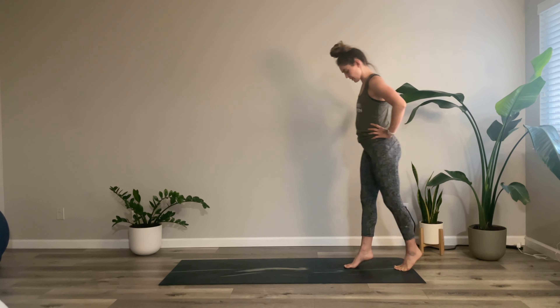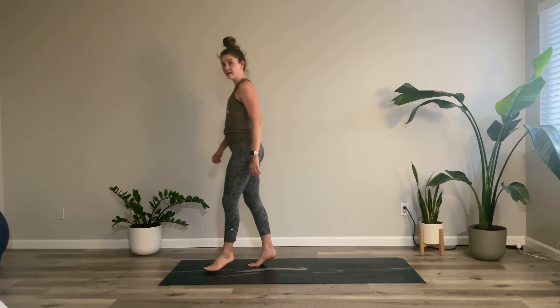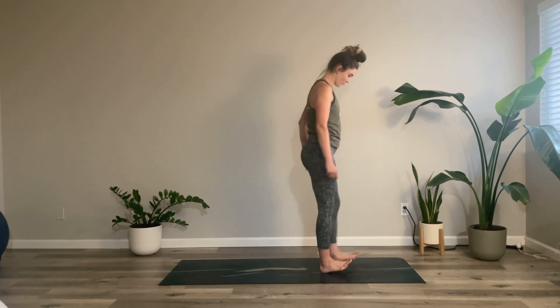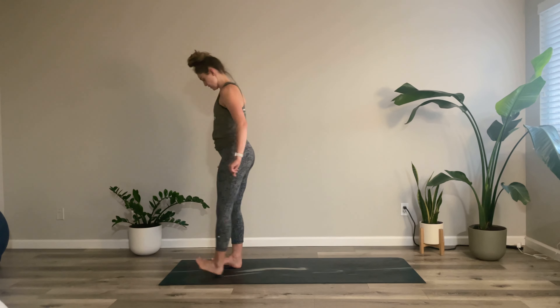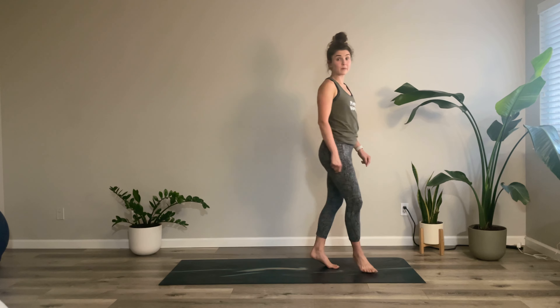For now we're just going to walk on our tiptoes. This is another little exercise — quite simple — and a little hack: if you're walking around airports, shopping malls, or grocery stores and want to get some leg work, just walk on your toes in parallel, then in external rotation, then in internal rotation. Then walk on your heels in parallel, external rotation, and internal rotation. It's a great way to get some sneaky calf work and a little core work as well.